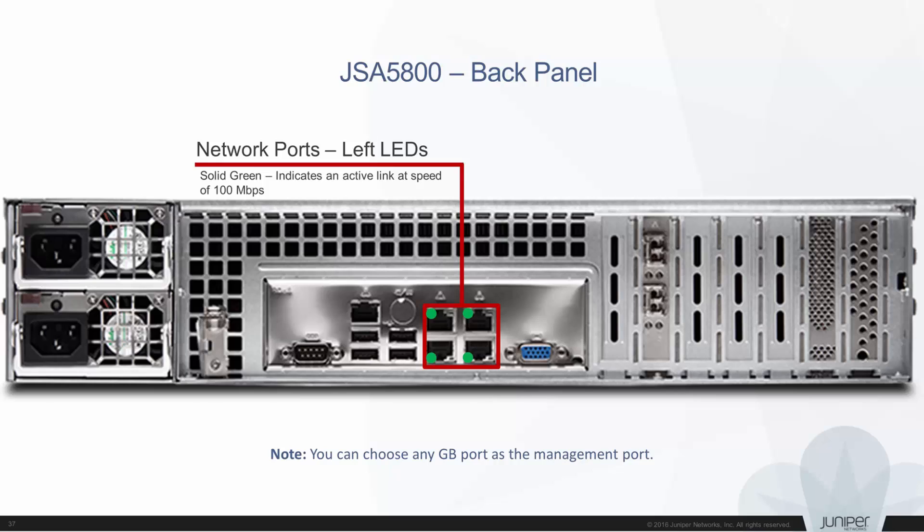If the left LED of the Ethernet port is green, this indicates that the speed of the connection is 100 megabits per second. If the LED is off, this indicates no connection, or the speed of the connection is 10 megabits per second. If the right LED of the Ethernet port is green, this indicates activity. You can choose any gigabit port as the management port.